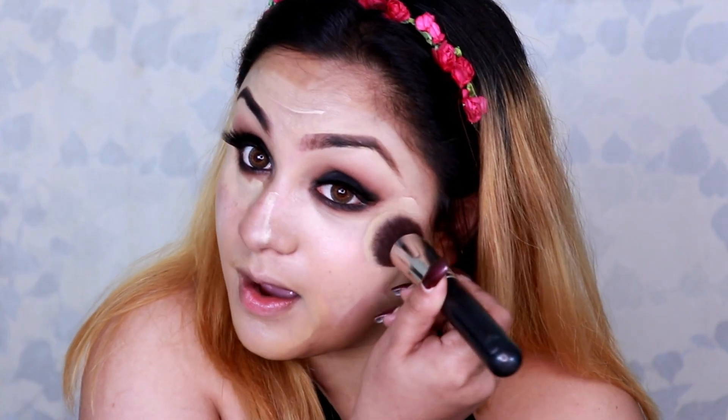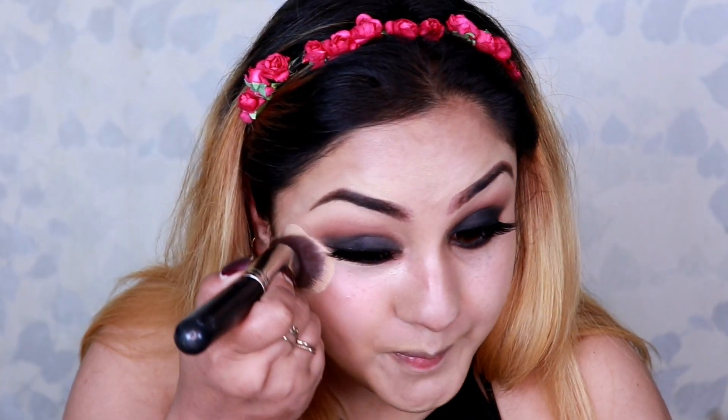Moving on to the base, I pick the shade Ivory and apply it on my face, blending until it looks seamless. To avoid creasing, I pack my face with a little amount of the same Krylon Translucent Powder.